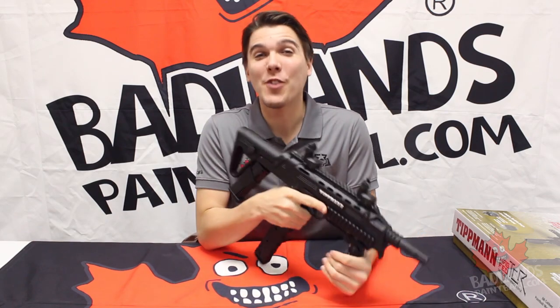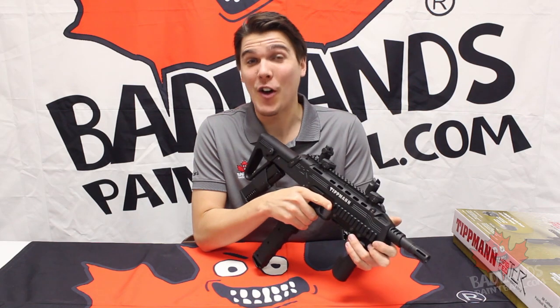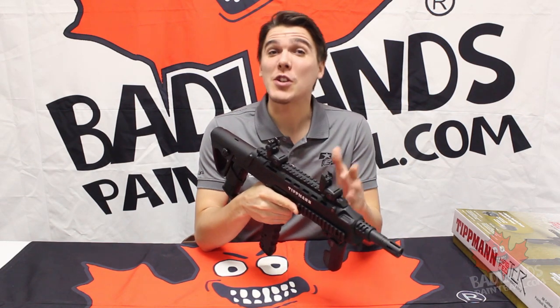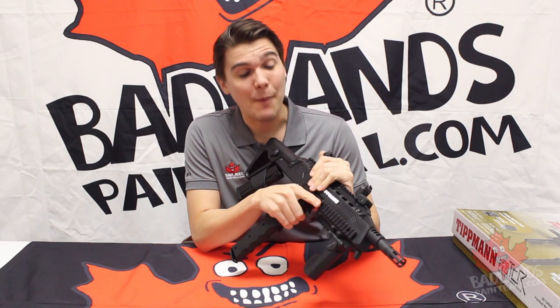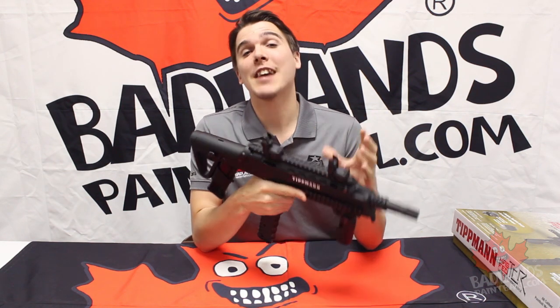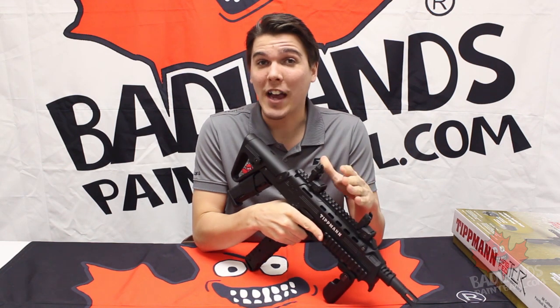Alright everybody, hopefully you've enjoyed this TCR unboxing video. I can't wait to see this marker on the field. Speaking of which, we do have upcoming gameplay videos of the TCR. I'm lucky enough to actually get out on the field with the marker, test it out, see how it fires, and of course share that footage with you. So look for that coming up.